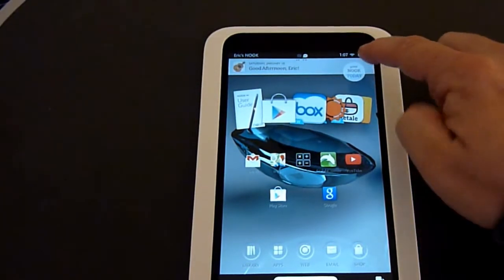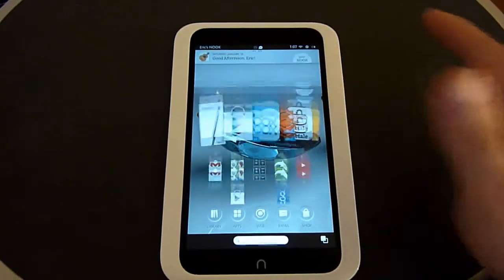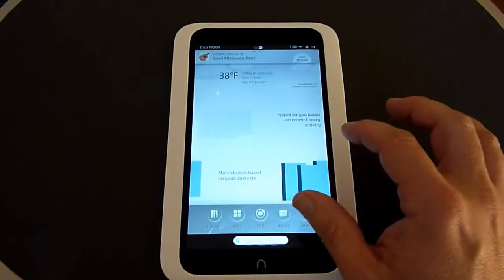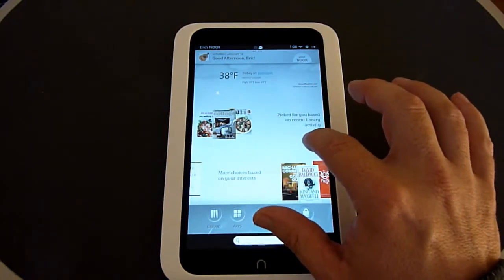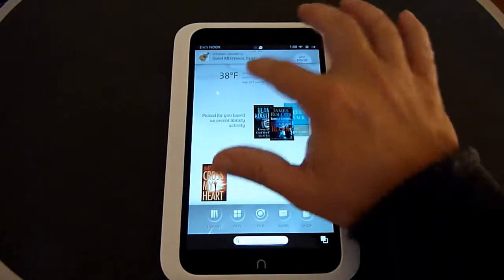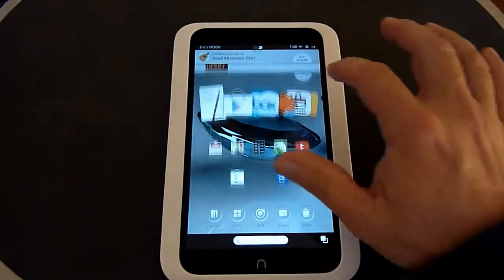You also have the Your Nook Today section, which gives you suggestions about different things they think you might want to buy, based on what you've bought before. It also gives you the weather by default for your location.